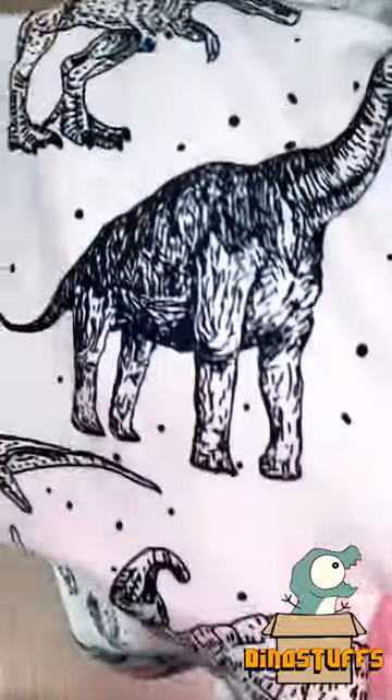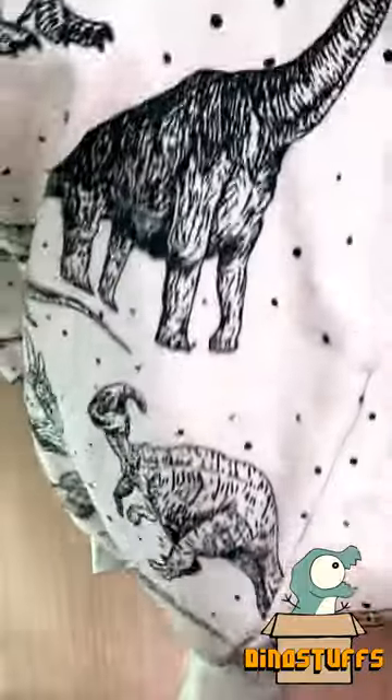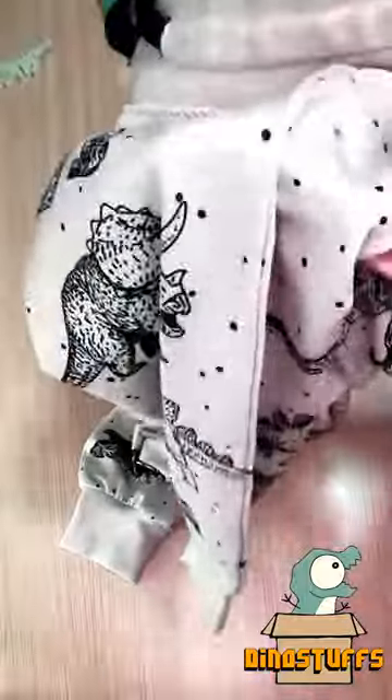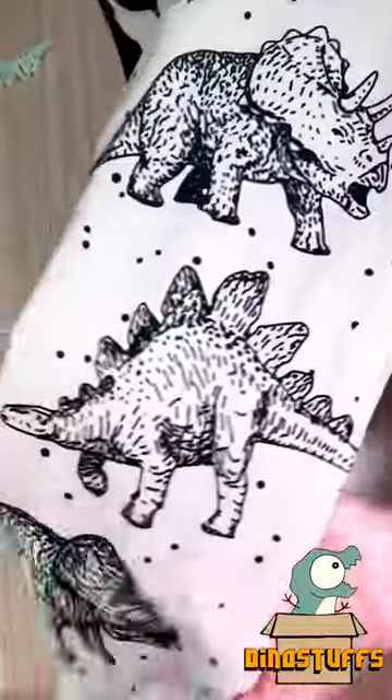This design features a whole bunch of dinosaurs in a classic paleo art style, and it's perfect for any dinosaur lovers out there. You can wear it however you want to, with any top that you want to.